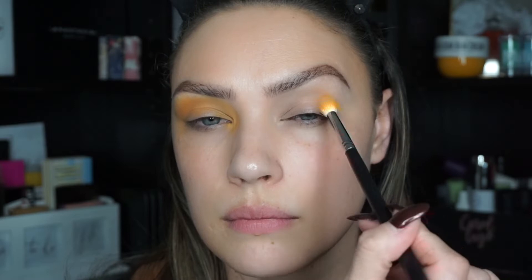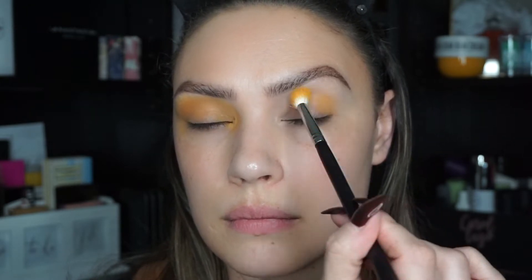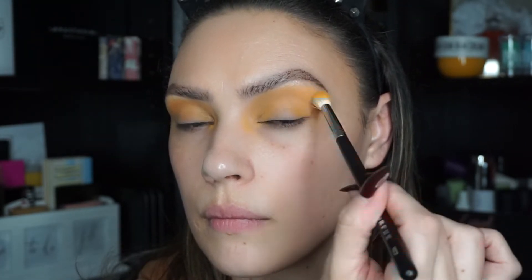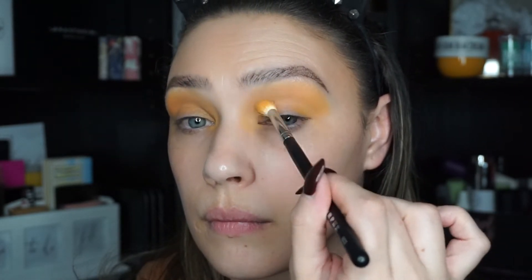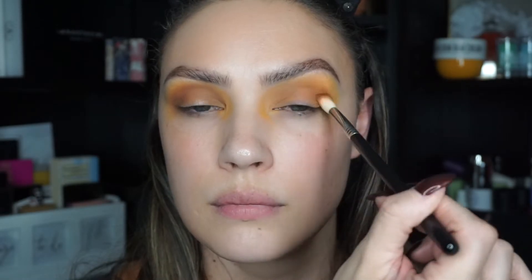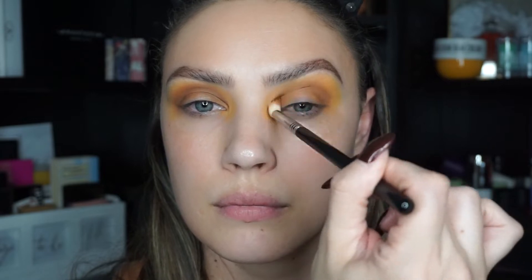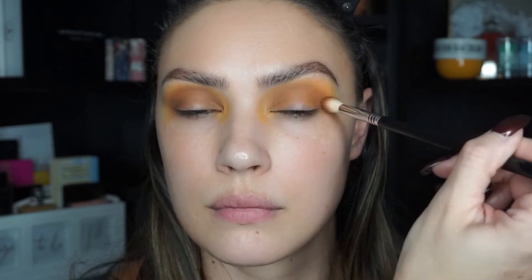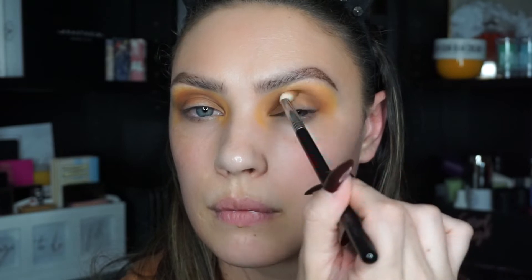I'm going to start by going in with the shade Access on a big fluffy brush and placing that all over my crease, bringing it pretty high up near my brow bone, blending back and forth. Then I'm going to take the shade Smooth Criminal and warm up my crease, concentrating that shadow a little bit below the previous shadow, keeping my brush straight and blending back and forth.